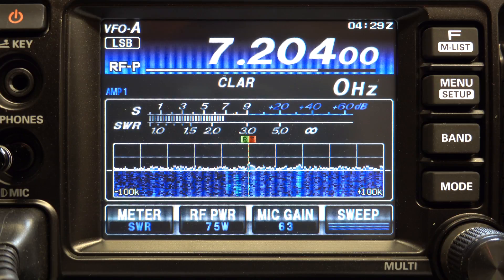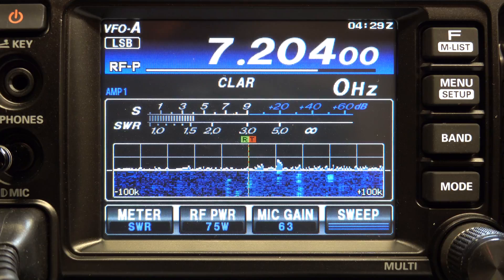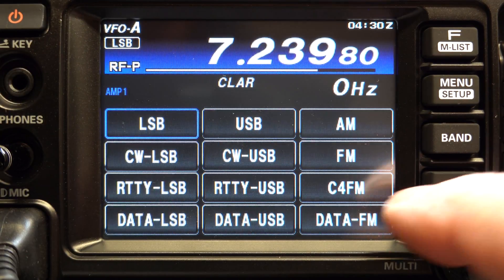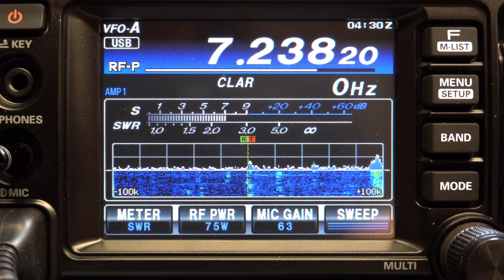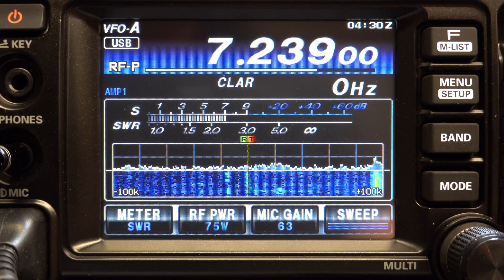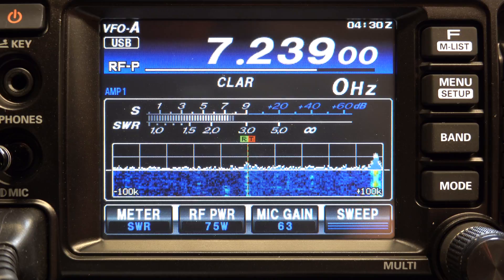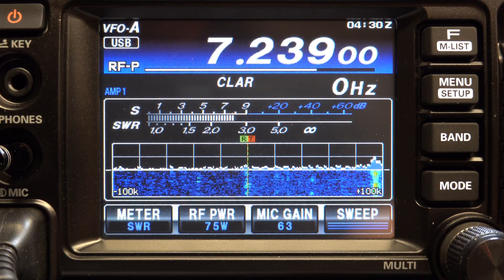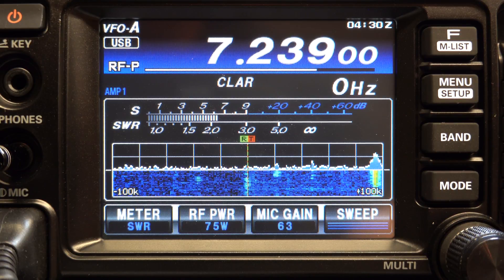Okay, we're here at the 40 meter band. This is the ham band and we're listening in lower sideband. There's somebody in the 40 meter band broadcasting on upper sideband — not the normal mode, but there it is.